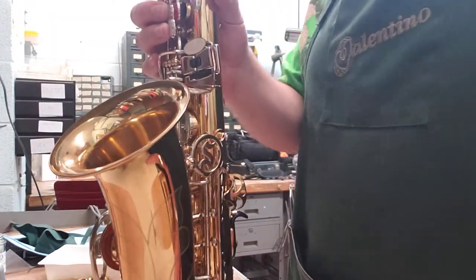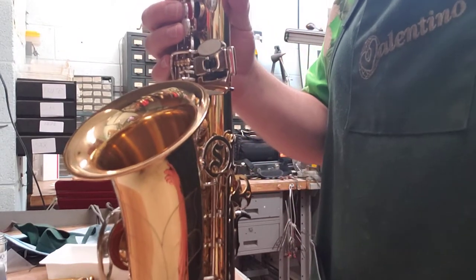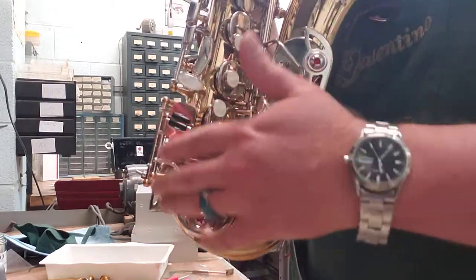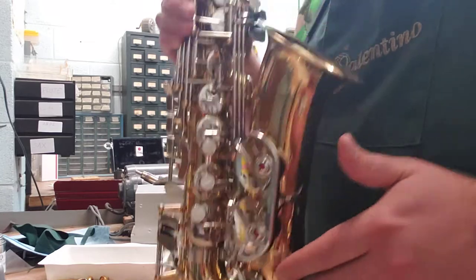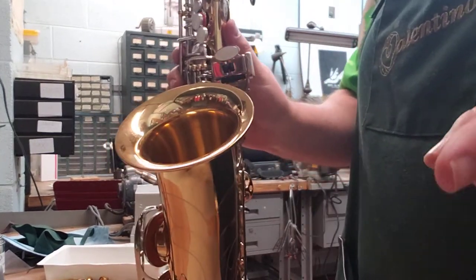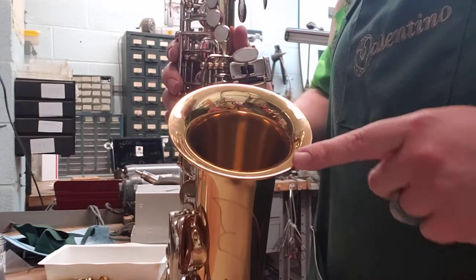We only had two working notes there. D worked and C worked. That's kind of curious, right? Because if you have a leak in the instrument, it would make sense that every note below the leak would also not work, because the air still has to get past that leak. So D worked, C sharp didn't work, but low C did work, low B didn't work, and low B flat didn't work.